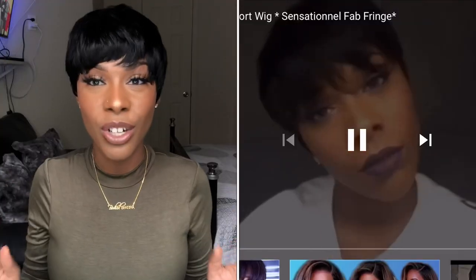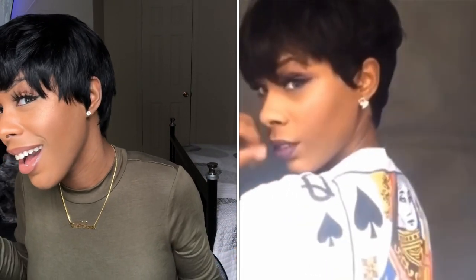All right, you guys. So this right here is pretty much my end result. And you know what this reminds me of — it was one of the videos that made me blow up: Sensational Fab French. I completely changed the cut and this was the cut I was going for. And I like it. I really do. It looks cute on me. I think I look so cute, you guys.